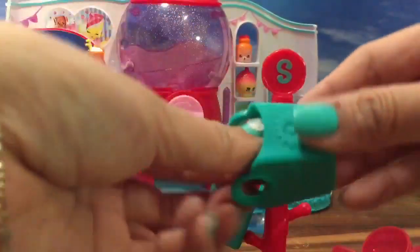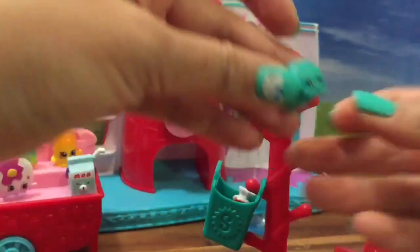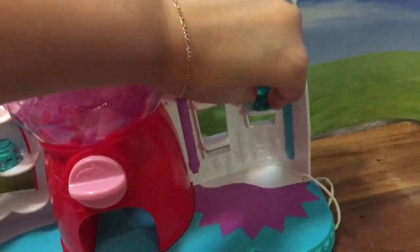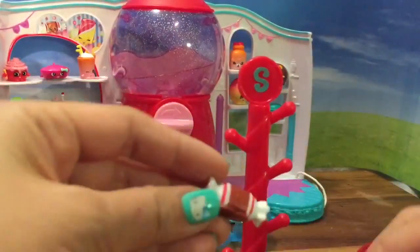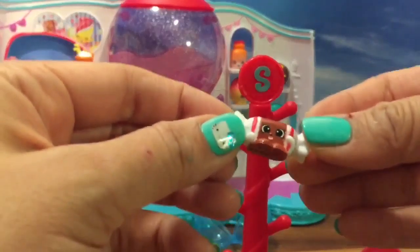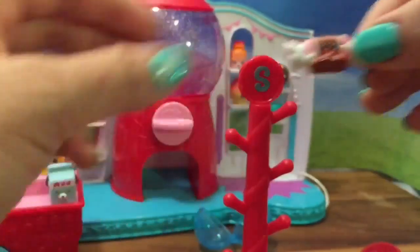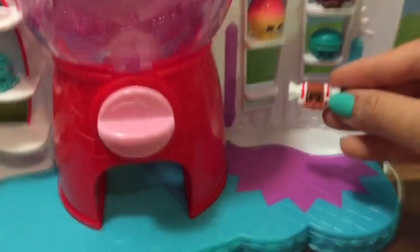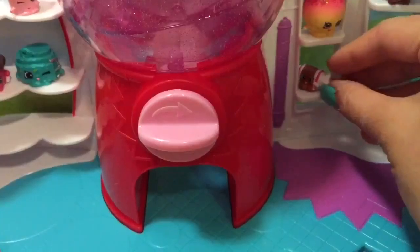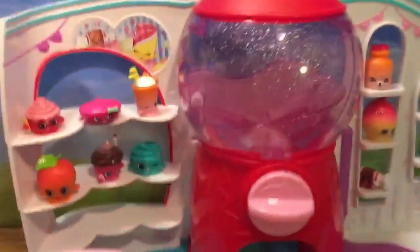And let's see who else we have — we have Macaroon! Macaroon will fit right here. Hello friends! And then our last one — what a perfect last Shopkin. We have Tootsie Cutie! Isn't Tootsie Cutie really a cutie? So now let's put her in our last spot, right over here. Now look at all of these Shopkins in their spots.